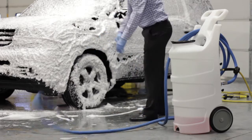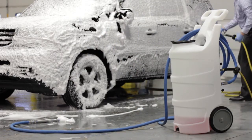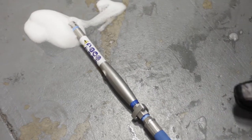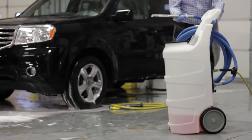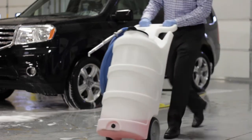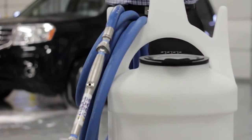And if you drop the wand, it knows what to do. Better safety features, more efficiency, intuitive control. That's just smart.